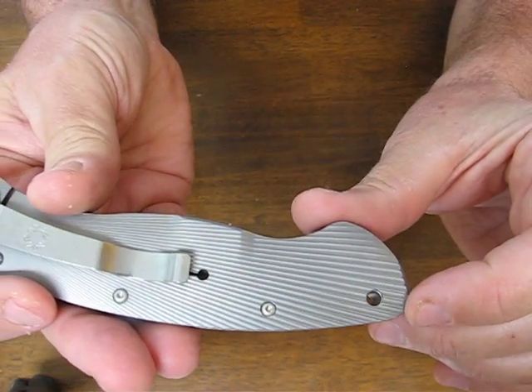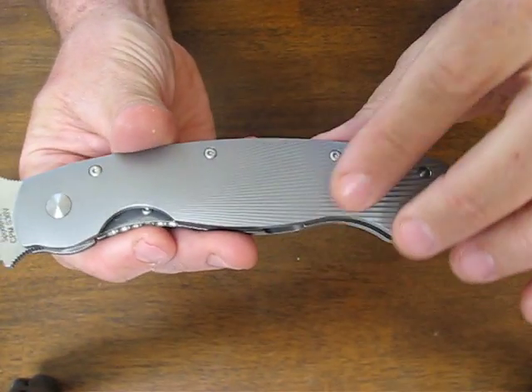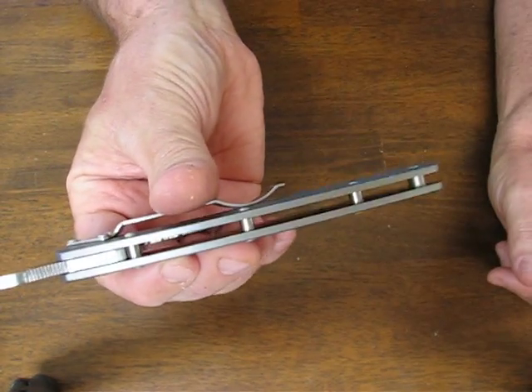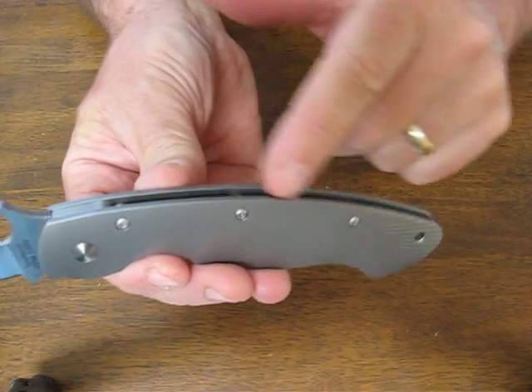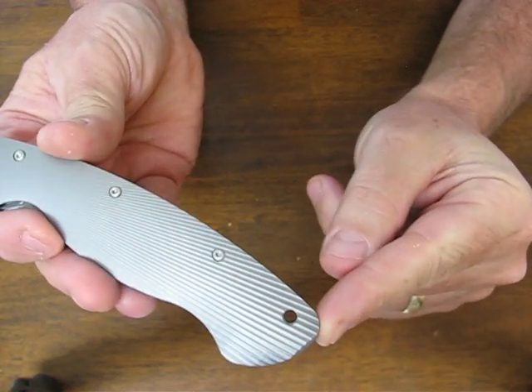It's got fluting on the titanium handles — very nice finish on here. You have an open build design with four-post construction, one of them being the fluted lanyard hole.